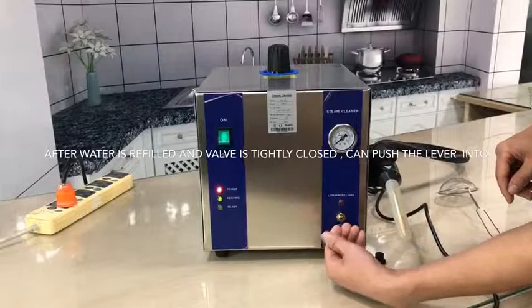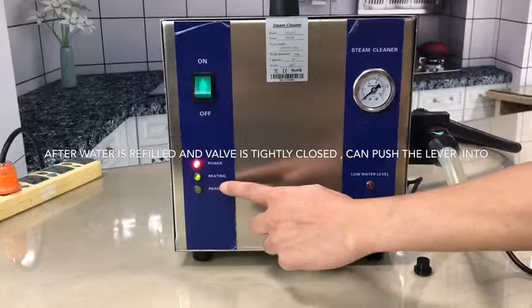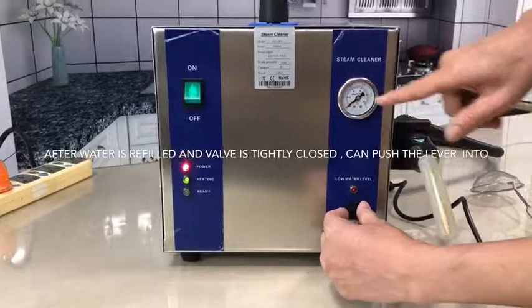Press the lever into here. You can see the lever is fully engaged. The machine is ready and heating up again. After a few minutes, you will see the pressure gauge going up.